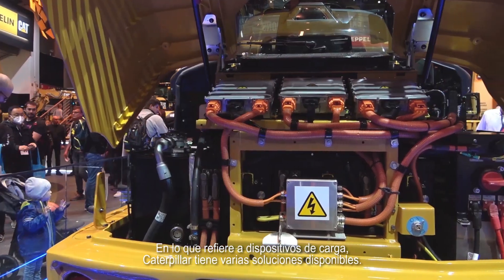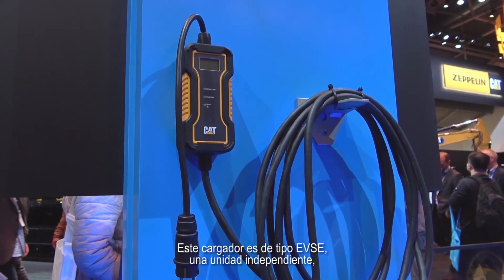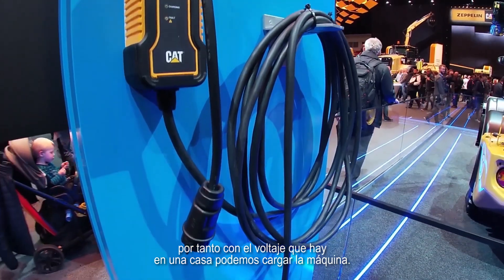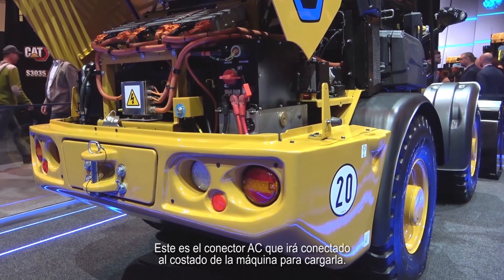Talking about charging the machines, Caterpillar has a whole range of possible solutions available. This is at the bottom end — the EVSE charger. It's a standalone unit. On here we have a European plug socket, so this can be plugged into a normal household outlet to charge the machine. At the other end, we have the connection into the machine — this is a type two connector. There is another version, type one, for North America. This is the AC charging that goes into the side of the machine.